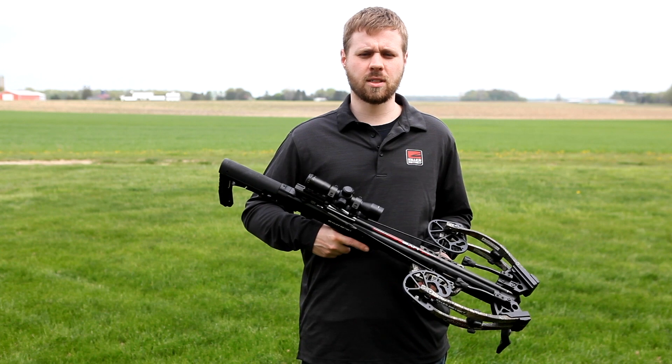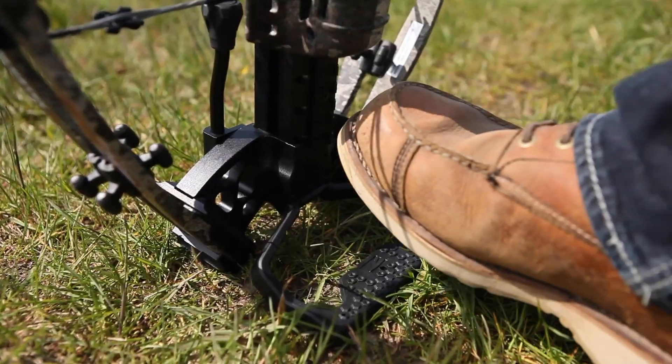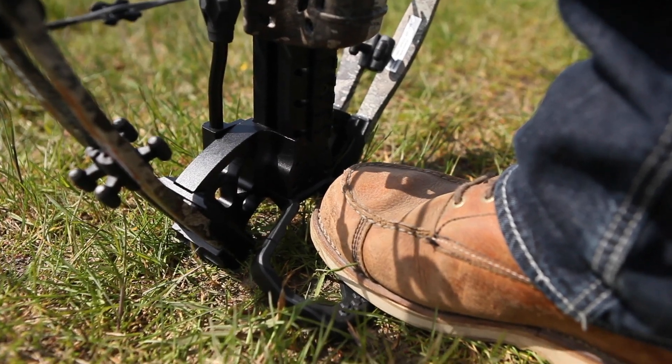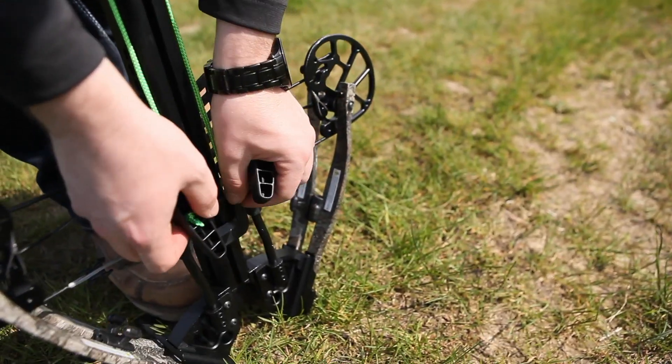Next, rest your bow front end down on the ground vertically in front of you. Step your foot securely onto the max foot pad stirrup and place the center of the rope cocker rope onto the cocking post on the bottom of the bow. Then attach the sled to the bow's string.